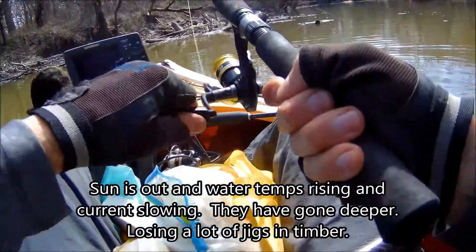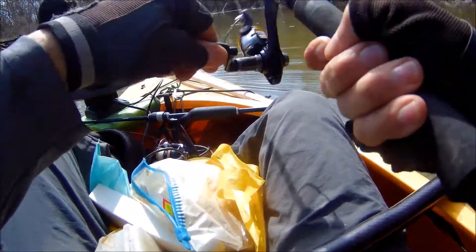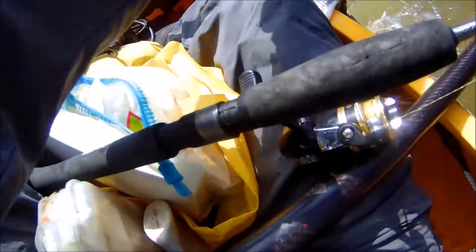I picked this one up casting in the deep hole. There's a sand bass nonetheless. I'm just throwing it. It's not great, but it's a keeper.